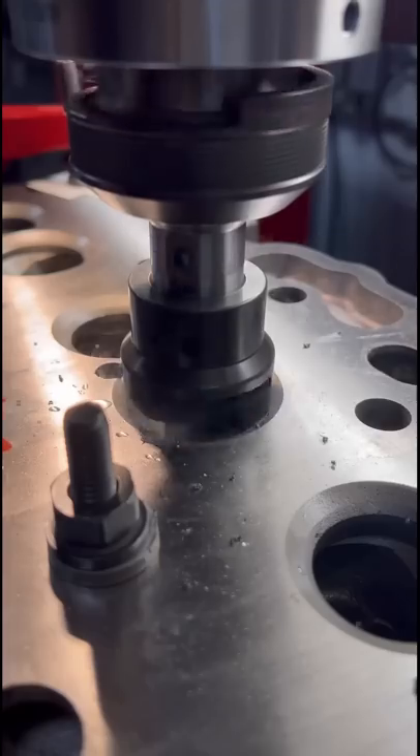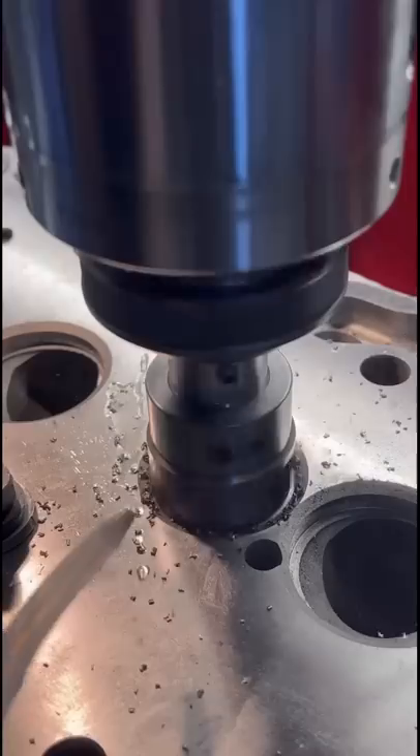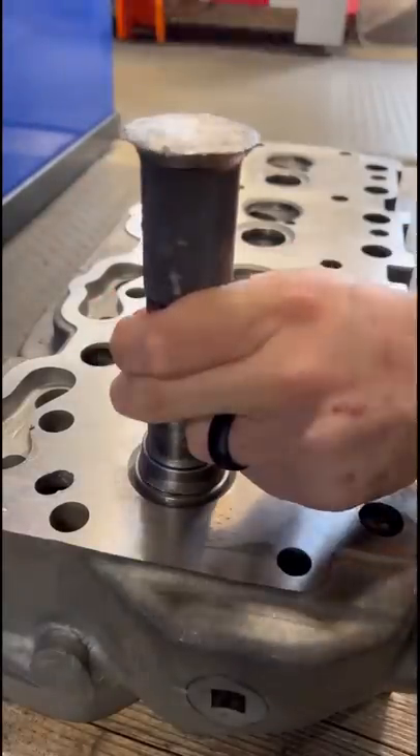This head is getting both intake and exhaust valve seat inserts installed, as the factory cast iron seats are worn out and have some rust pitting. With all of the counterbores cut, I'll move the head off the Surdi and we can drive in all of the valve seats.